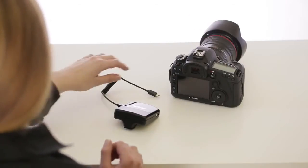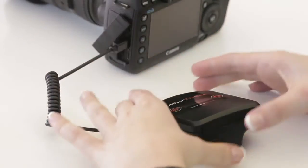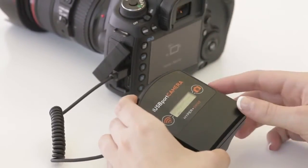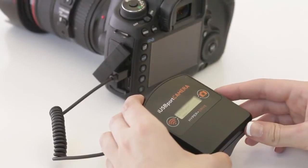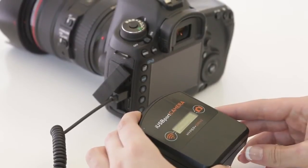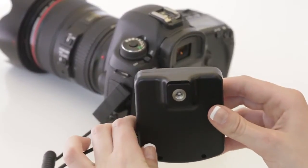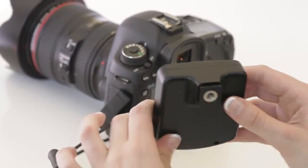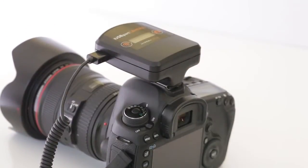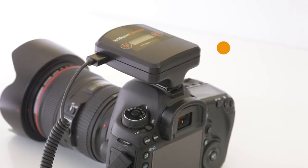First, connect the iUSB port camera to the USB port of the DSLR camera. Power up both devices. The iUSB port camera comes with a built-in rechargeable battery that lasts up to eight hours. This also comes with a cold shoe mount as well as a tripod thread mount so you can either mount the device on a bracket or over the camera hot shoe. When the iUSB port camera is powered up it creates an ad hoc wireless network with a range of up to 300 feet.